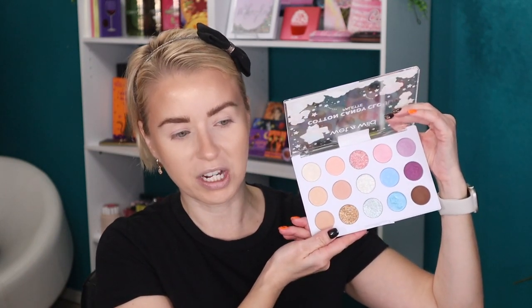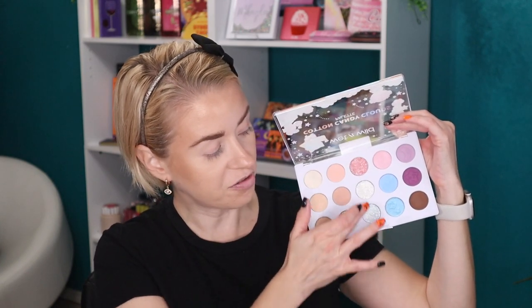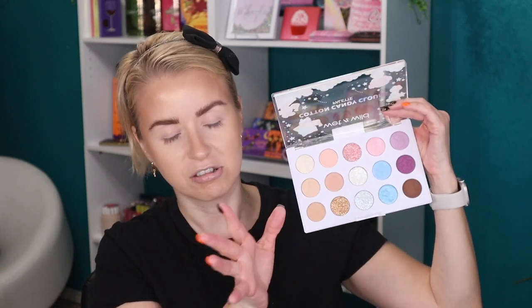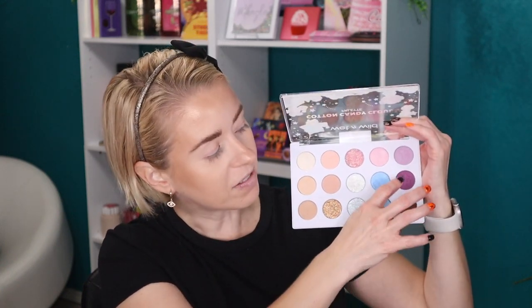One of the main things I'm excited about is this eyeshadow palette — the Cotton Candy Clouds palette. This is a 15-pan eyeshadow palette. There are pressed glitters in this one, I believe three or four. I swatched them all earlier today and I'll definitely include those photos. It's pretty much a very light color story; there's not a lot of depth with this palette. I'm going to be creating two looks for you guys with this palette.